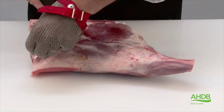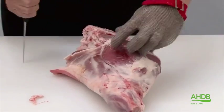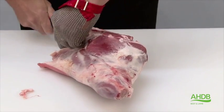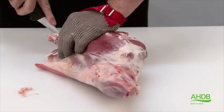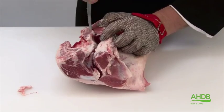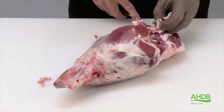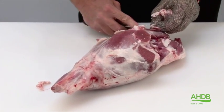The lamb spatchcock portions are produced from the leg and chump of lamb. We will debone the leg of lamb starting by freeing the fillet and separating it from the H-bone. Following the contour of the bone, we can now remove the H-bone and tailbone in one piece, and we also remove the fat from the fillet.